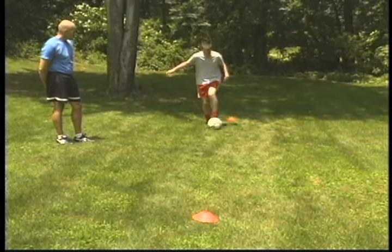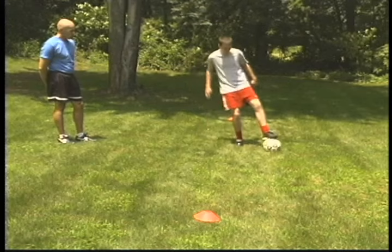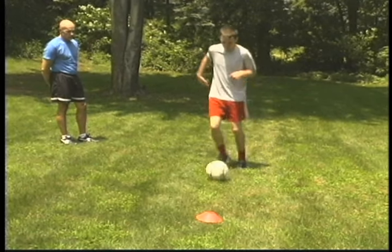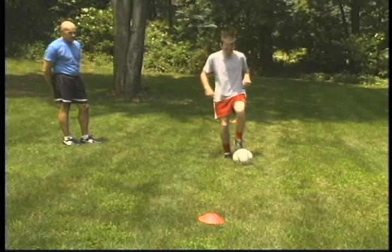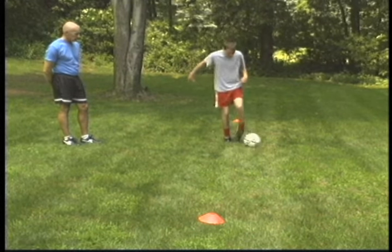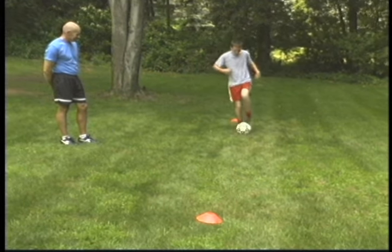Soccer enthusiasts of all ages can do this fast footwork ball control drill. Some of the most acclaimed soccer players in the world practice footwork drills for hours on end. Soccer requires players to be equally adept handling the ball with either foot.